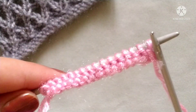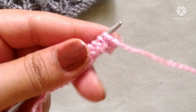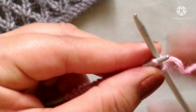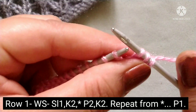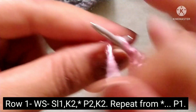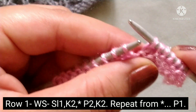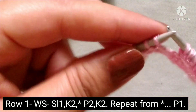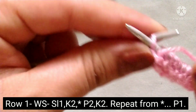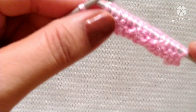This pattern starts from the wrong side, so after the cast on I have prepared one row by knitting all the stitches. Now the pattern begins. Row 1 (wrong side): slip the edge stitch purlwise, then yarn in back, knit two stitches. The pattern repeat is: yarn in front, purl two stitches; yarn in back, knit two stitches. Repeat this across the whole row. At the last stitch, yarn in front, purl the edge stitch.